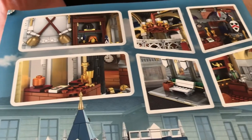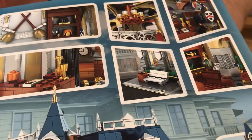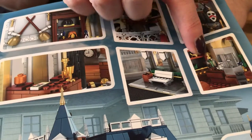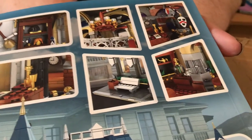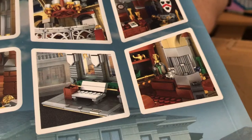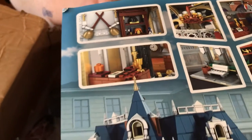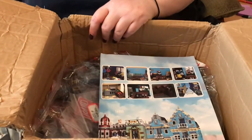That looks lovely — the picture at the bottom with the gray thing, can you see it? Yeah, and next to it — yeah, whatever it is, it's exciting. Very nice. Okay, so that's yours.